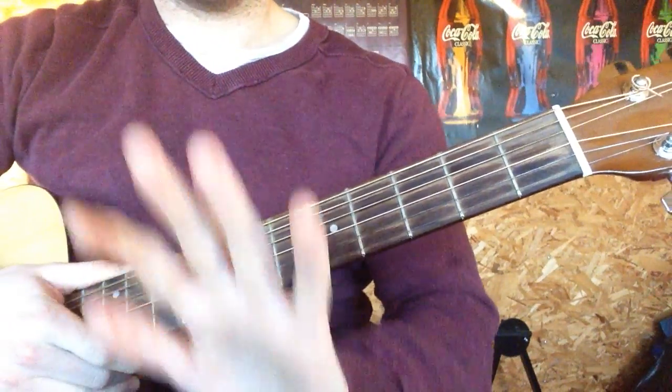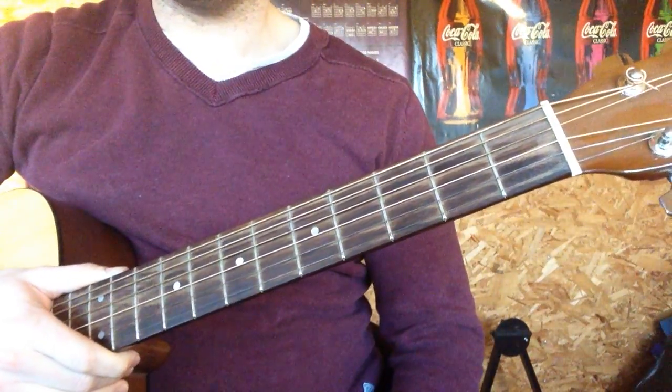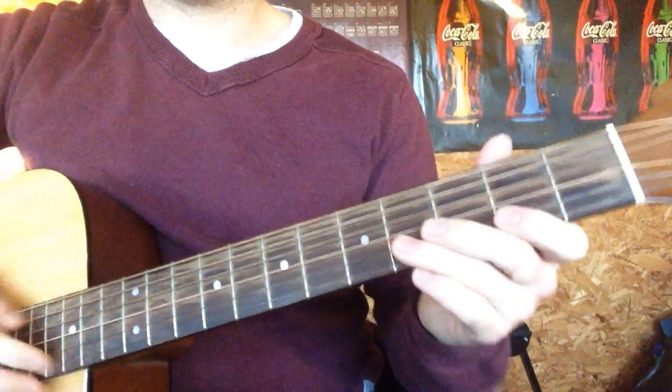Hey, it's Simon from Easy Peasy Guitar. Happy Friday, hope you're well. We're going to look at how to play Thinking Out Loud.